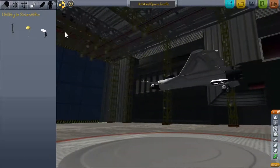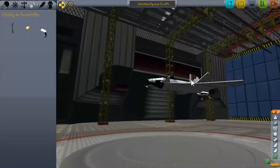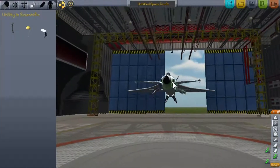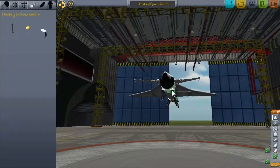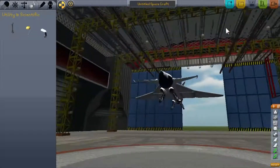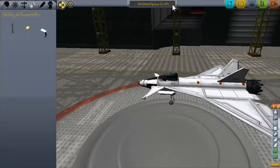For landing gear, you could do the traditional single one in the center, but what I've found through making planes in this game is that two is always the best. Definitely always the best.